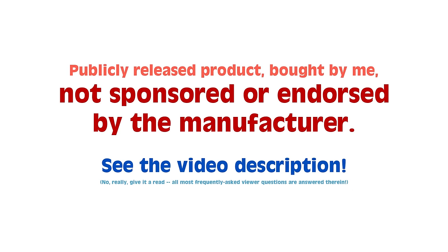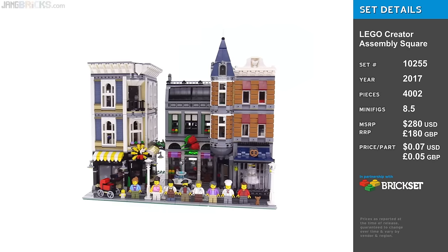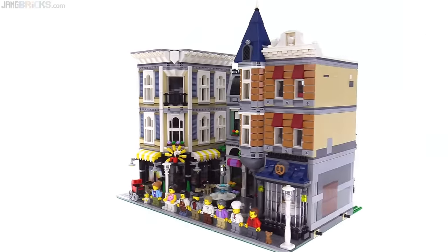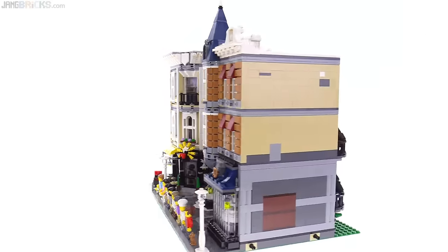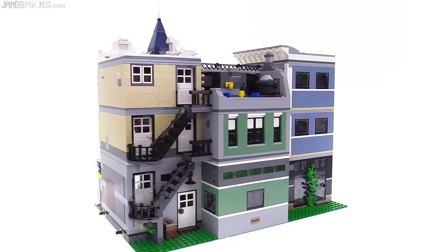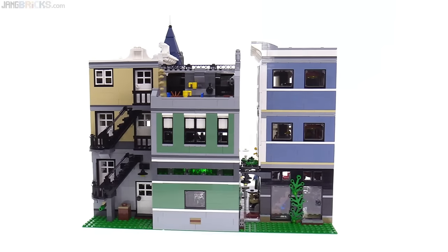Hey everyone, this is my look at the LEGO Creator Assembly Square set, designed to commemorate and celebrate 10 years of the much-loved modular building series. This is one of the most complex sets LEGO has ever released. It has a lot of new parts, part recolors, and references to all of the old modular buildings.